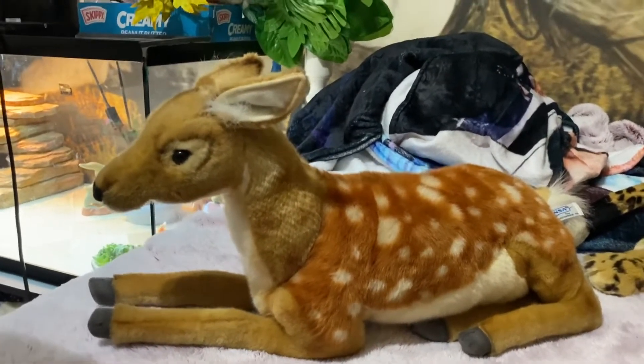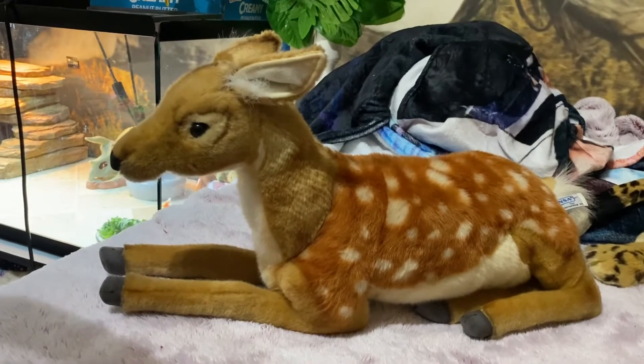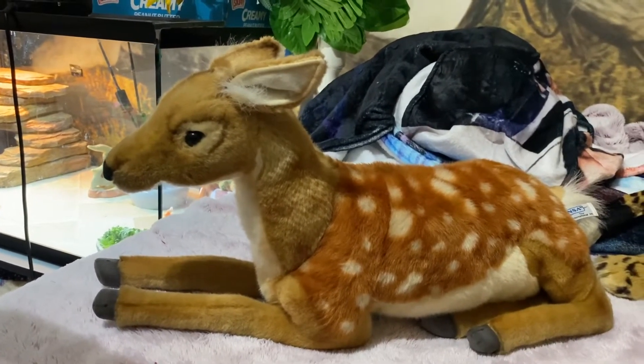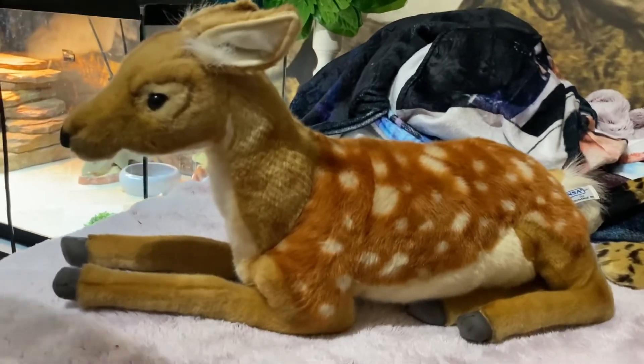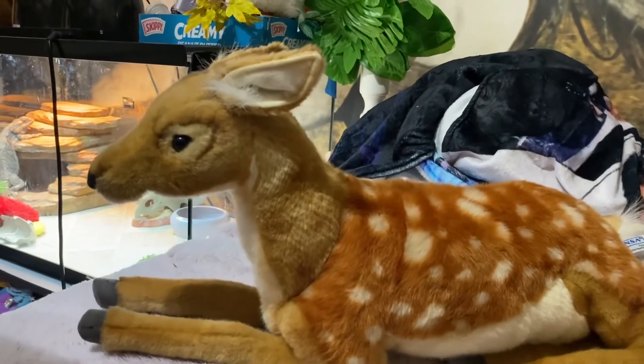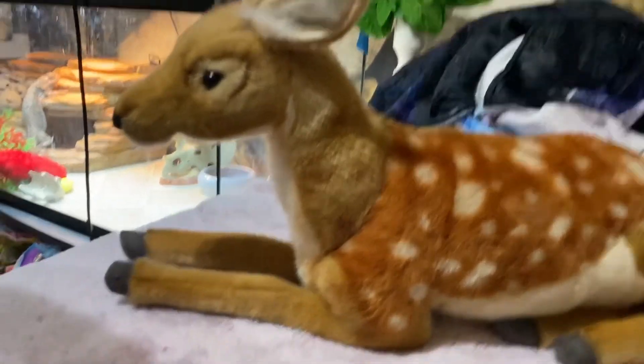So this is the Hansa laying deer. I can't remember what size he is, but when I find time I'll put the link in the description where you could get this guy. As always, I hope you guys enjoy and I'll see you in my next video — bye guys!